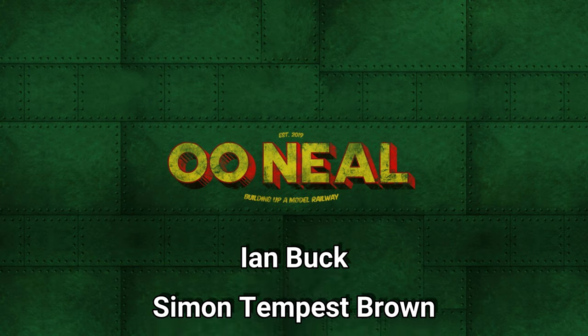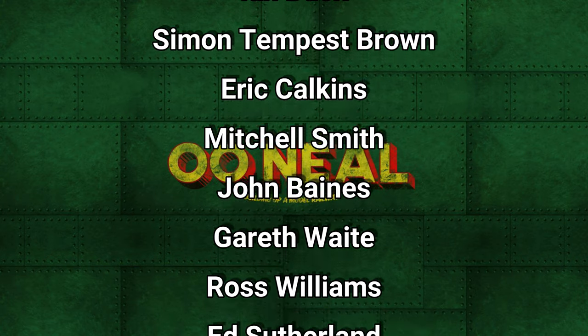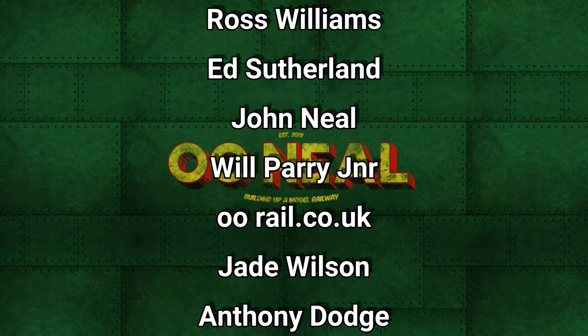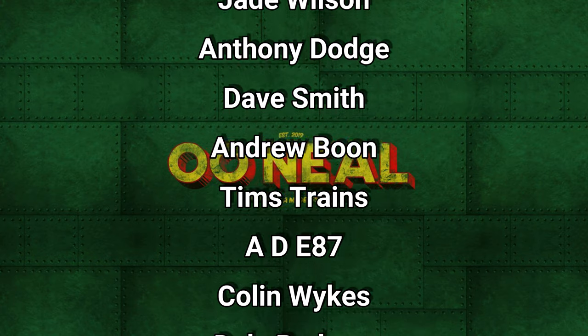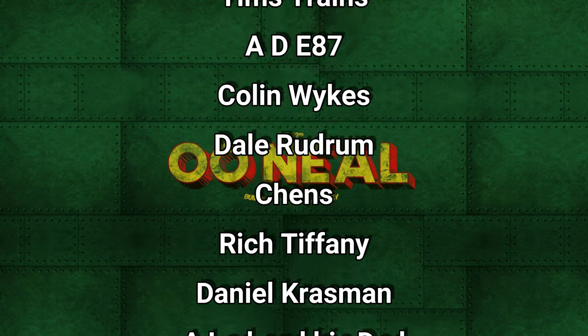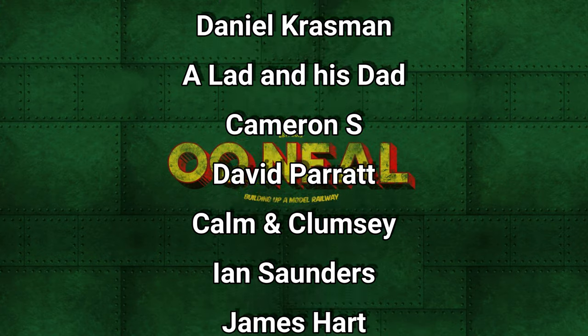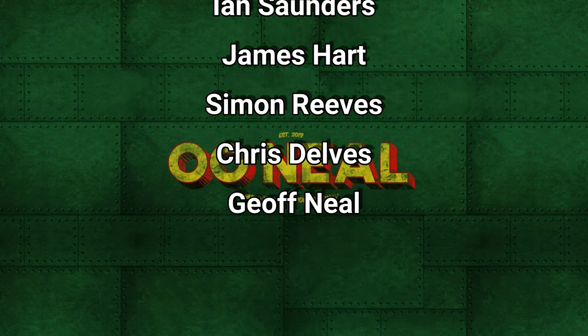Thank you for watching my channel. I hope you enjoyed it and I'll see you next time. Bye. I'd like to say thank you to the channel supporters — without your help this would be a lot harder, and I really appreciate the feedback I get from you all. If you'd like to check out my Patreon or the channel member areas, you'll see the links below if you'd wish to join and help out the channel. Thank you, and bye.